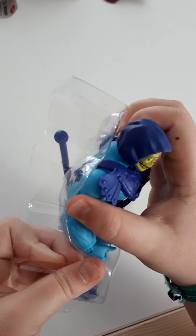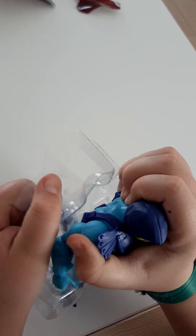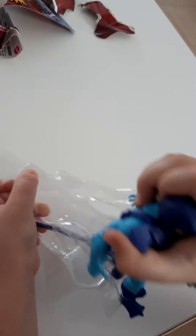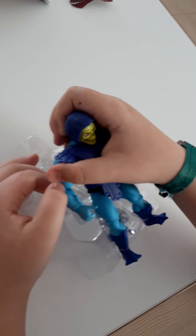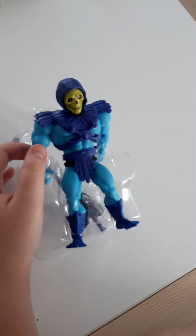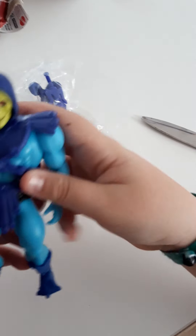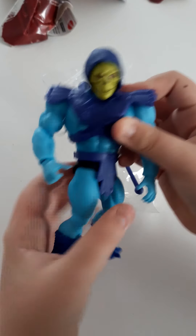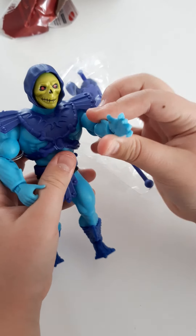We're gonna open it right now and let's see how it looks. Alright, we got it out and this is how it looks. It turns like that and the head moves too, and the arms.